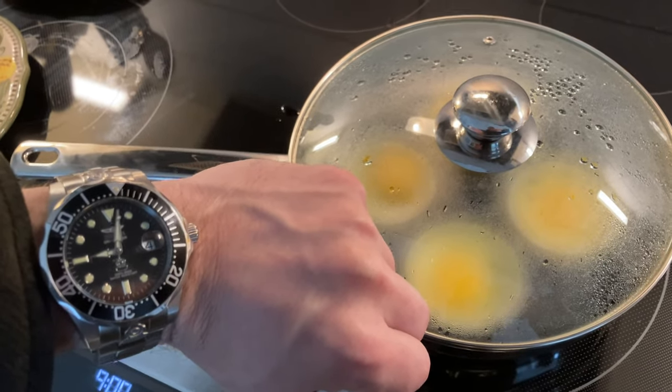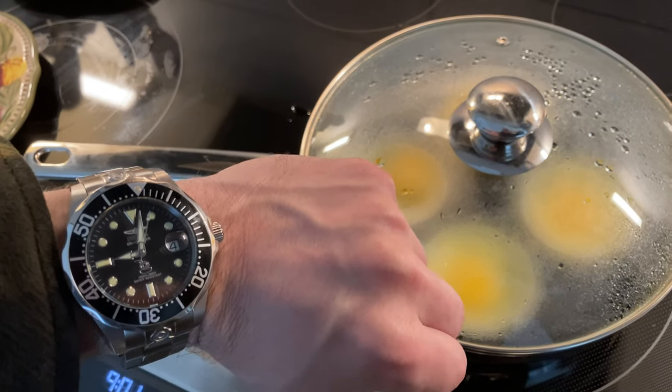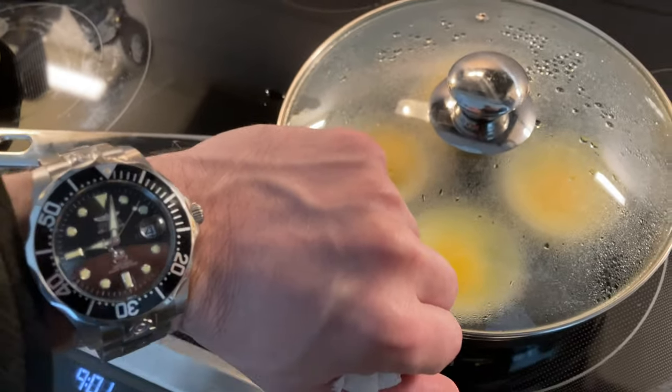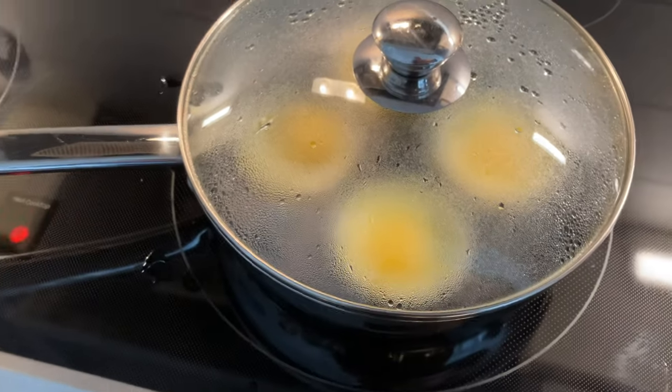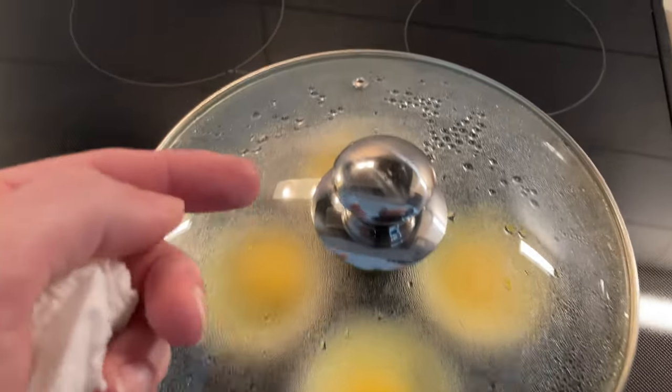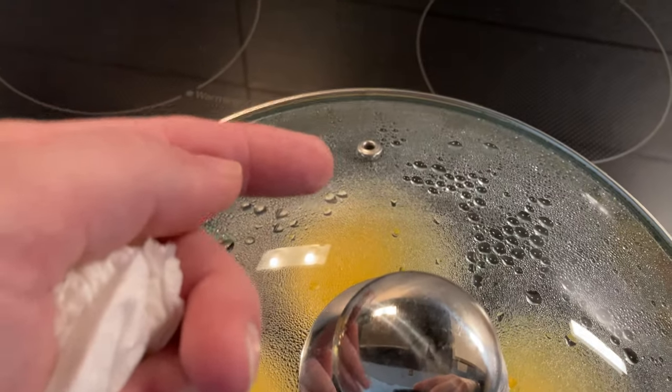Poaching eggs precisely, timing with an analog wristwatch for two minutes, using a steaming water bath and a special apparatus on an electric stove. You can see the water refluxing here on the lid and the steam from the water.